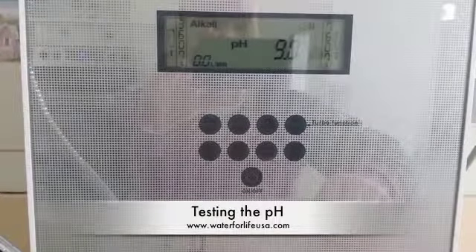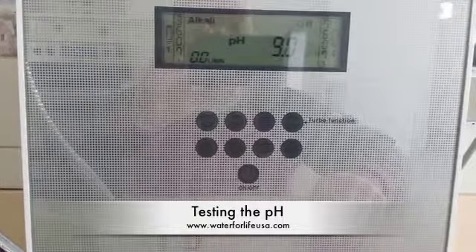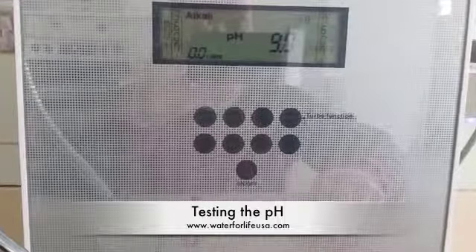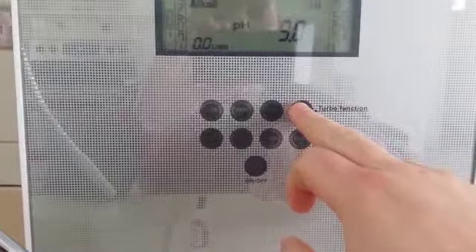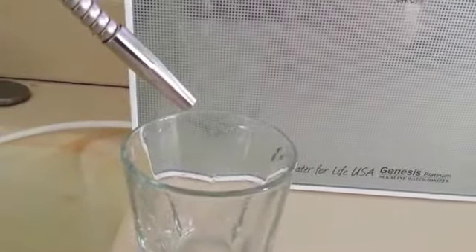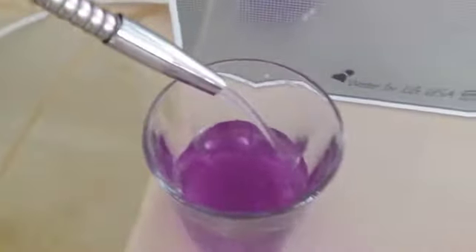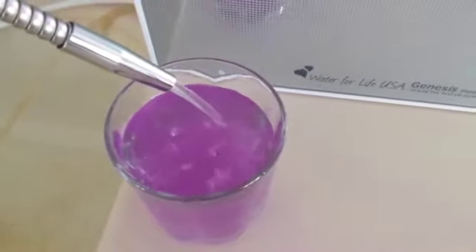Next, I want to do a simple pH test using the pH reagent drops, which are just red cabbage juice that reacts to the alkalinity or acidity of the water and shows it as a color. On the turbo setting — the number four setting — we're looking for a deep purple to indicate 11 pH and higher water is being ionized. We press the on button, alkaline water fills our glass. We put in our drops, and you can see it right there: beautiful dark purple water indicating 11 pH and higher coming from the Genesis Platinum 9.